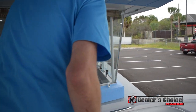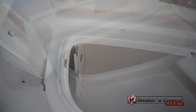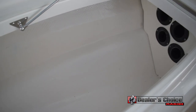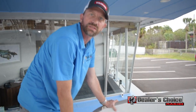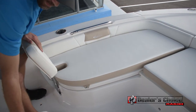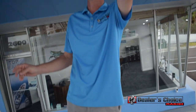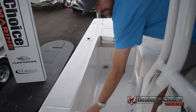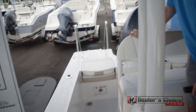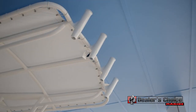Coming over to this side, you have storage for your rods. You can take these off and it gives you more of a casting platform if you like as well. Front seating, grab bar. This one does have the Bimini T-top. Moving back, you do have speakers throughout, and a nice leaning post with rod holders as well as rod holders up top on the Bimini.